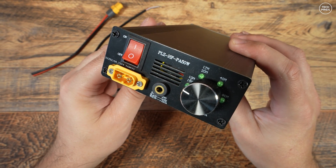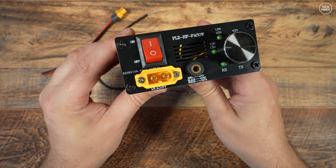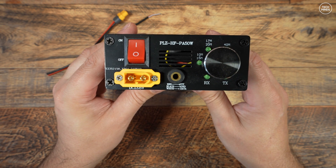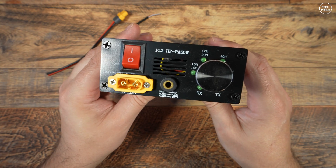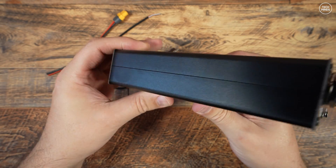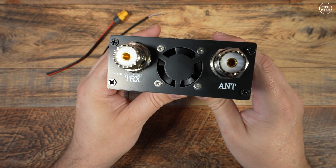The input range from your radio can be between 1 to 5 watts, meaning this would be perfectly suitable for QRP radios like the Xiegu 6200, the ICOM 705, or even a Yaesu FT818.